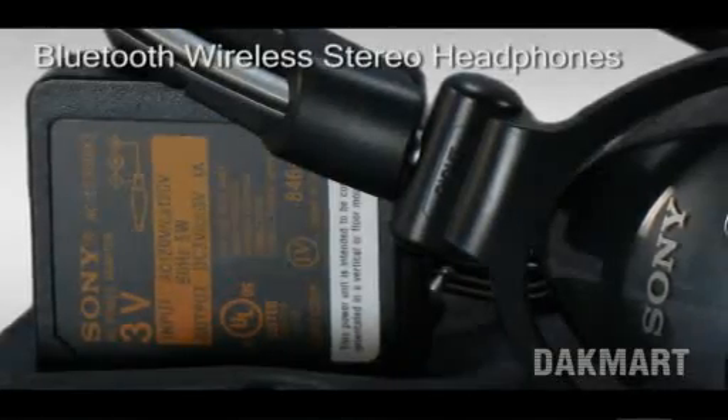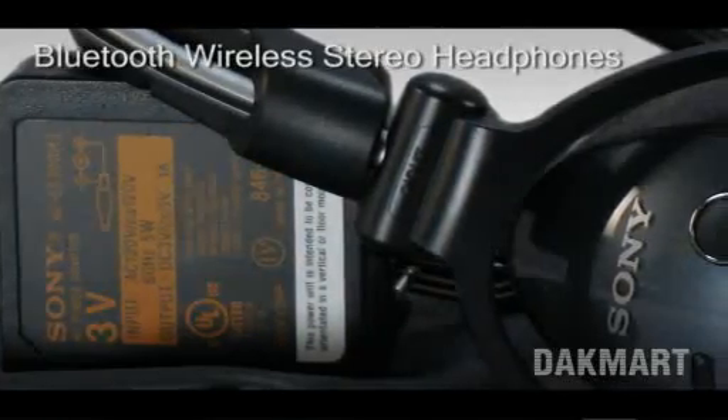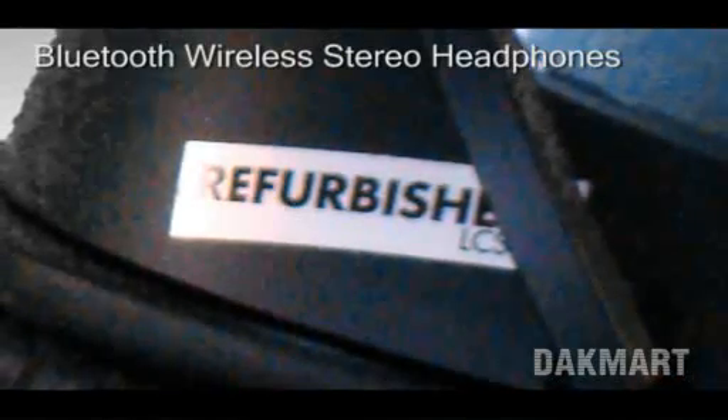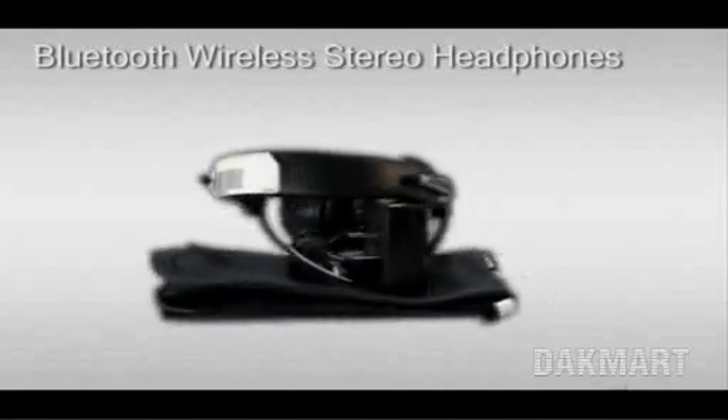An AC power adapter charger is included and it weighs only 6.4 ounces with battery. This item is refurbished by the manufacturer to new condition with a Sony warranty. As you can see, it is in perfect condition. It comes with all the accessories and documentation from the manufacturer.